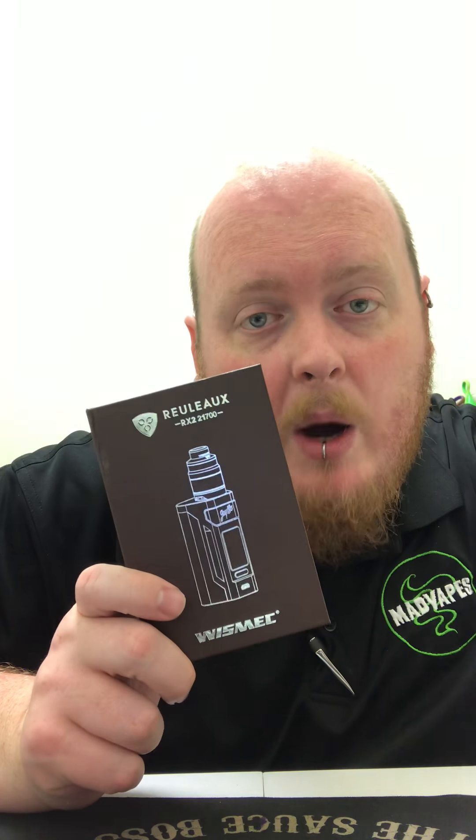What is going on everyone? This is Jeremy here from Mad Vape Statesville. Today I'm going to be coming at you with a review, and the review today is on the amazing Rulo RX2 by Wismec.